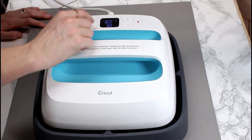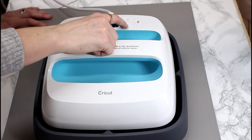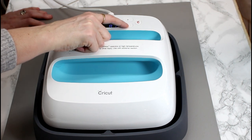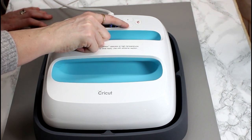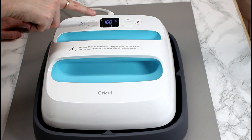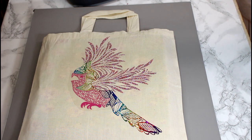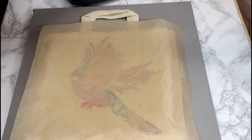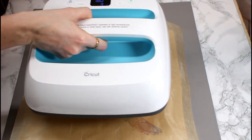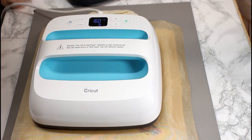It's currently at 170, so I'm going to press temp so it starts flashing and bring it down to 160. Then I'm going to press timer and bring my timer down to three seconds, because that's what it needs. So it should go down to 160 degrees Celsius for three seconds. I'm going to place a Teflon sheet over to protect the rest of my HTV.